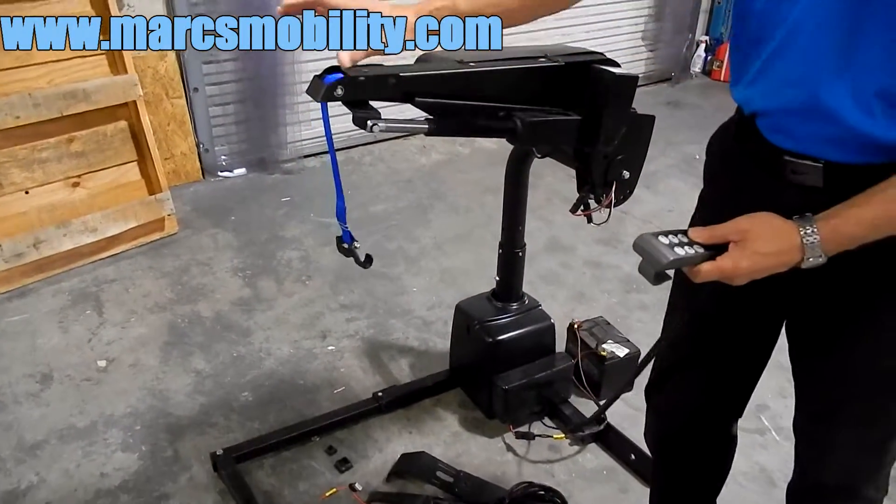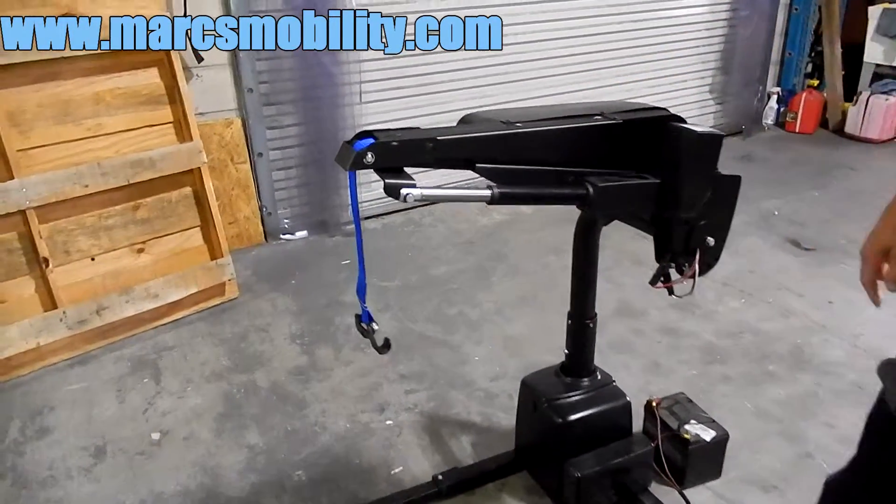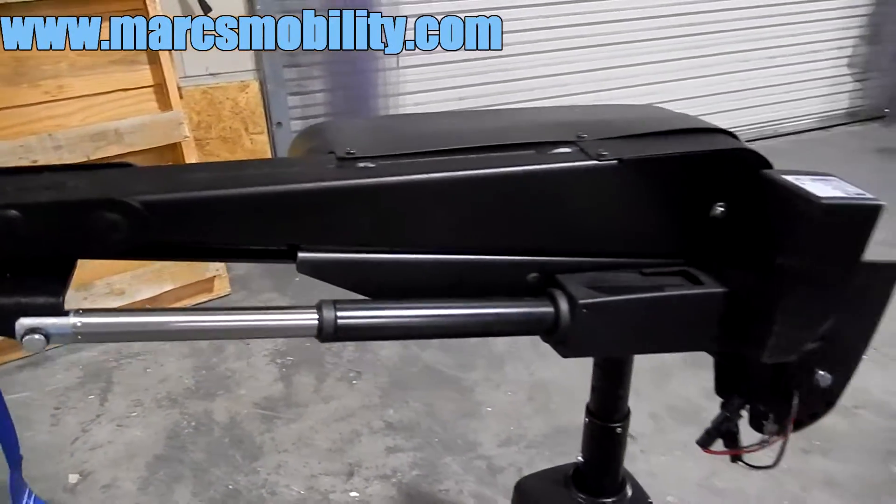Also, if you need more extension out, there's an extended boom. You can see it going out right now. This will extend out very, very quietly — you don't even hear the motor. This would be your extension boom.